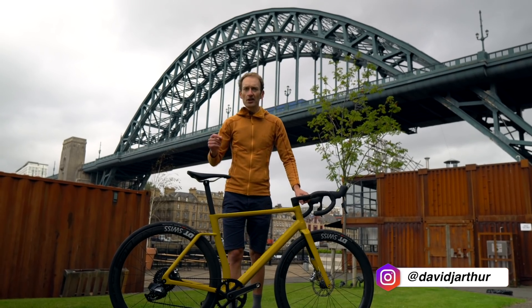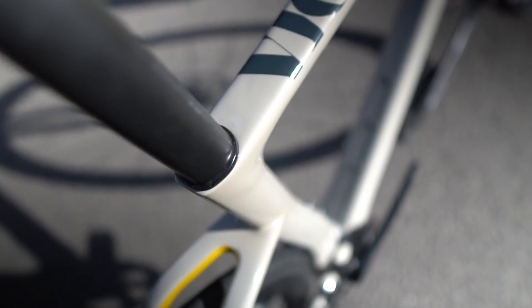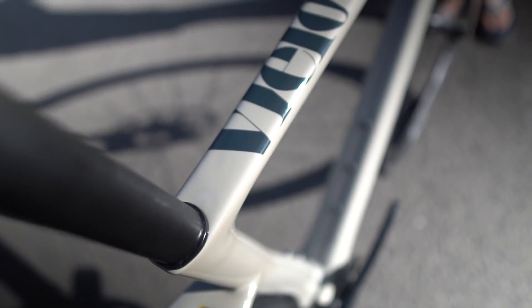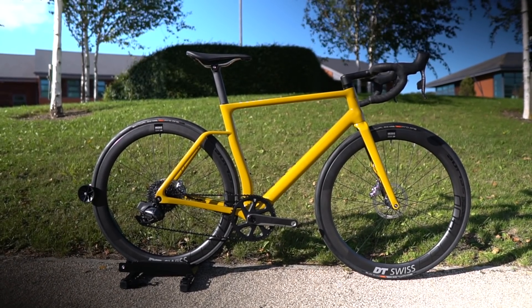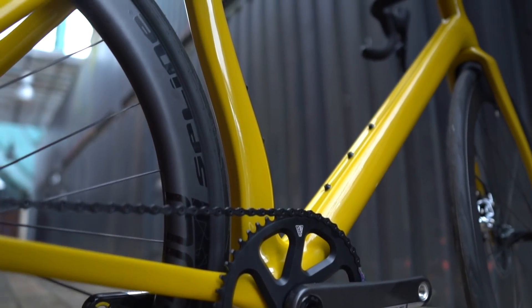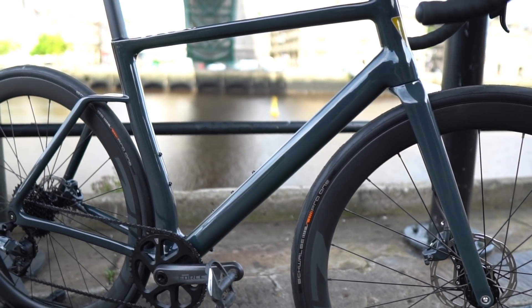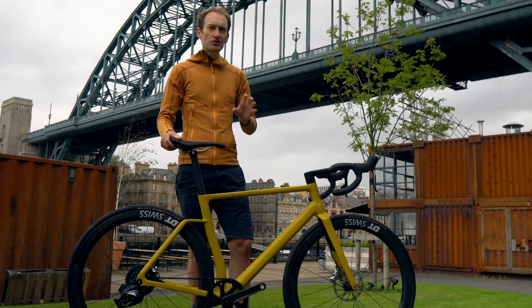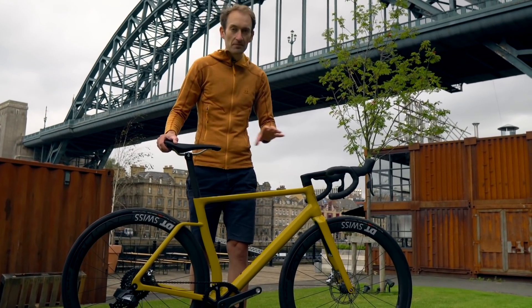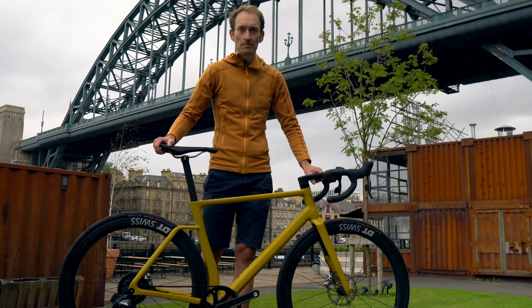This is a brand new Vielo R Plus 1, and it's probably the most radical new road bike I'm going to share with you guys this year. In this video I'm going to go through all the tech details, speak to the people behind the brand, and go for a ride to see how it performs. Also on my channel there'll be a separate in-depth video with the people behind this bike, so check that out if you want to know more about Vielo and this new R Plus 1.